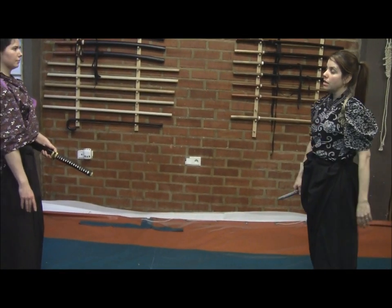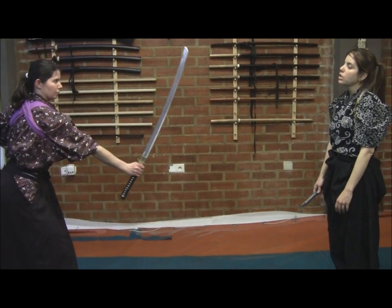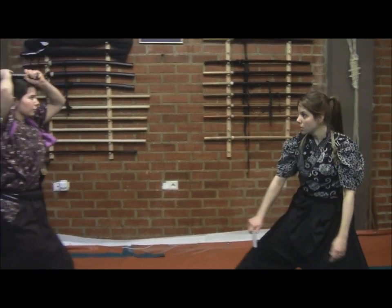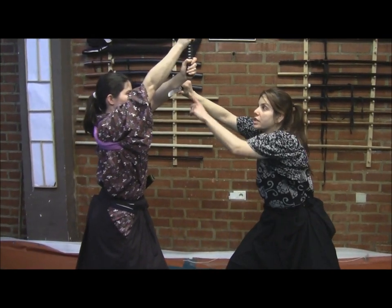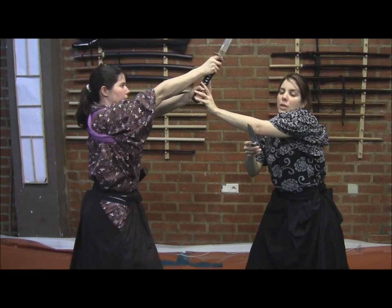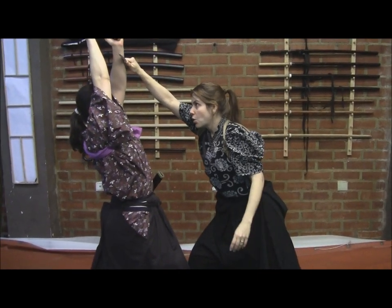Now let us study a sequence for when she has already drawn the sword — a more complicated situation. Imagine she's going to draw the sword. I gain space. When she cuts, that's when I enter. I can block the attack here, because she will be forcing her forearm down against the blade of the tanto. Remember that they prepare the blade of the tanto the same way they prepare the blade of the sword — so it's a very sharp blade.